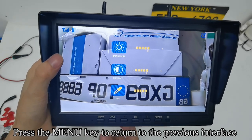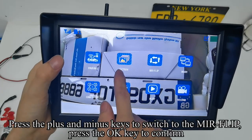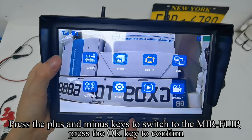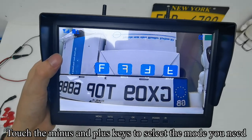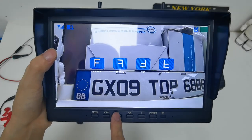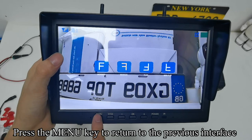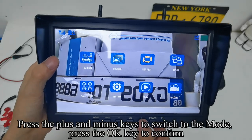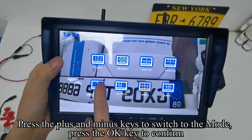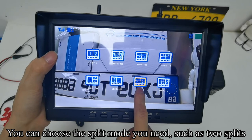Press the menu key to return to the previous interface. Press plus/minus to switch to mirror flip and press OK to confirm. Touch the minus and plus keys to select the mode you need. Press menu to return, then press plus/minus to switch to the split mode and press OK to confirm. You can choose the split mode you need, such as two splits.